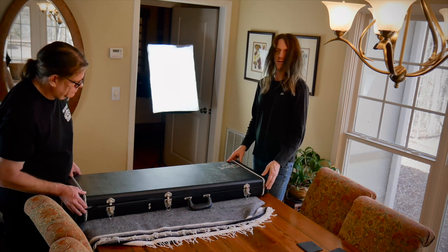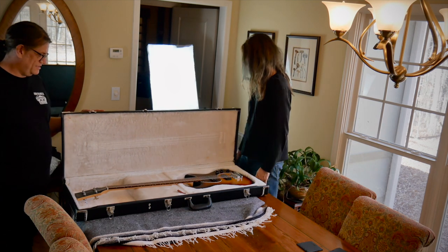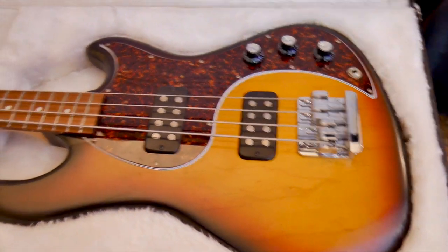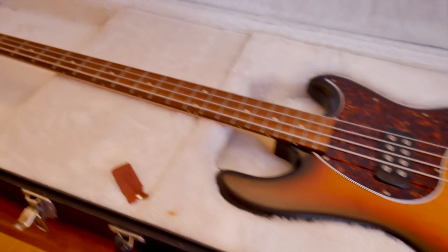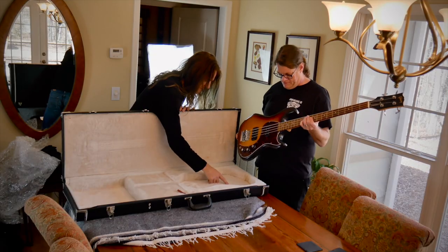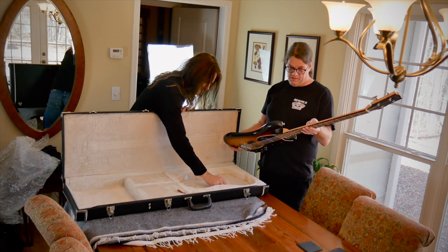Alright, here we go — the big reveal. At long last. Oh man, you love that. That's beautiful! The 2013 Gibson EB. I have been wanting something with humbuckers for a long time. This is really nice, man. This looks like Christmas morning to me. Yeah, it looks pretty flawless. It looks like there might've been some finish transfer in the case at some point or just something.